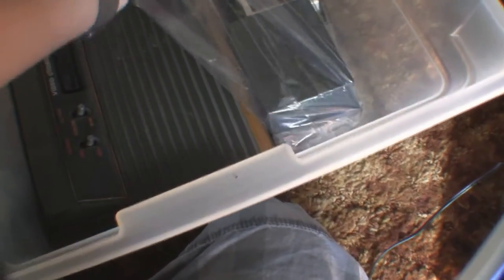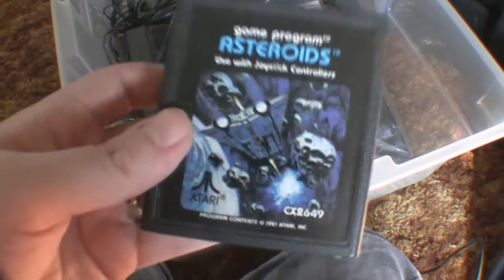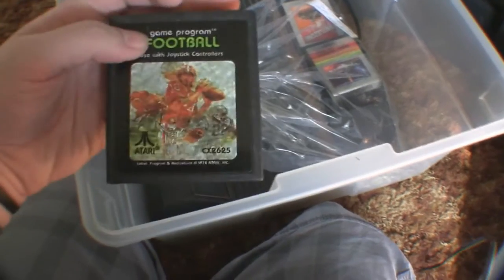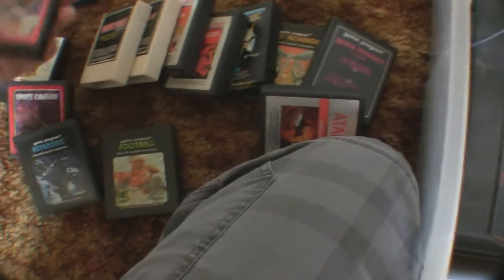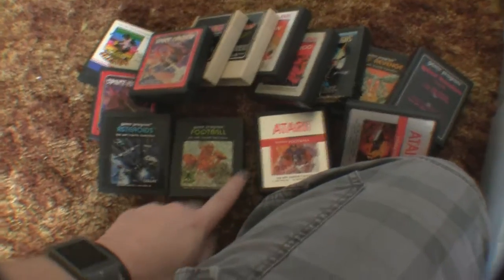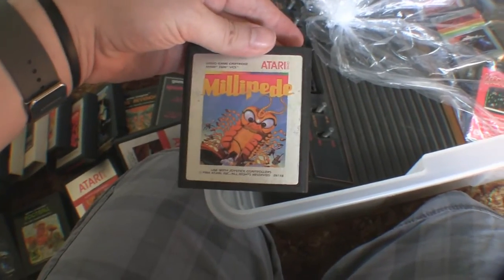I don't know if these have any value to them whatsoever, really. Some of them go for a couple bucks. Space Cavern and Squeeze Box I've never heard of. Got Asteroids — tried and true classic. Come on, Defender — I want a Defender, I love Defender. Got another football — wait, didn't I already have a football? That's Real Sports Football, okay. Come on, Defender! Millipede — yes, I love Millipede.